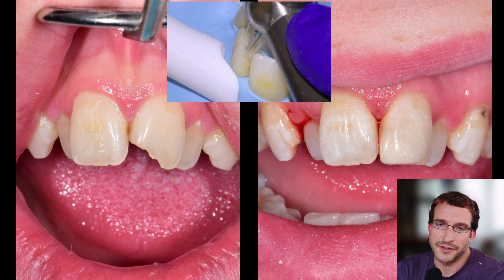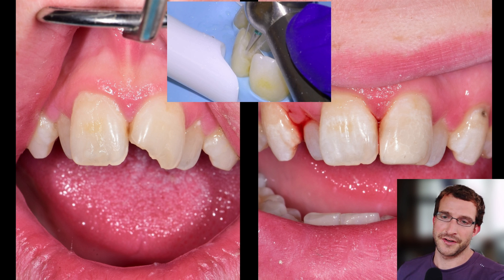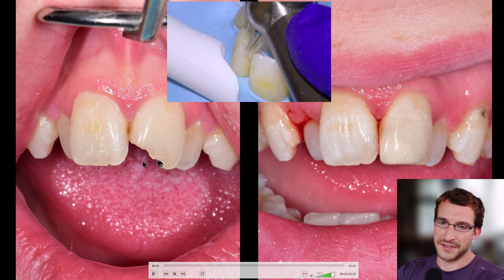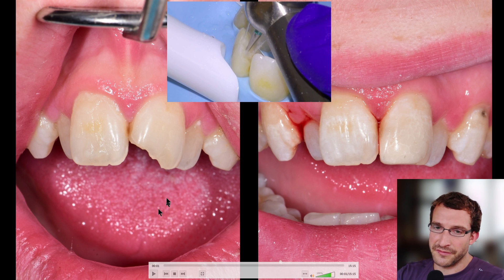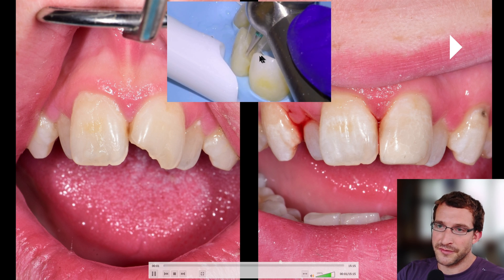Hey guys, Dr. Dobson. We're going to be doing a repair of a fractured anterior. This was a 2-1 patient who came in for a spec, wanted their tooth fixed, so we did it same appointment — froze them up and did a 2-1 MIBL. Here's some footage of the case.